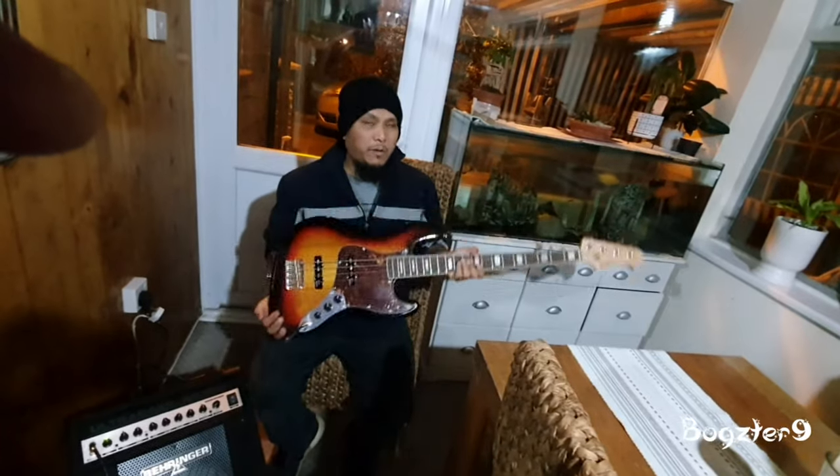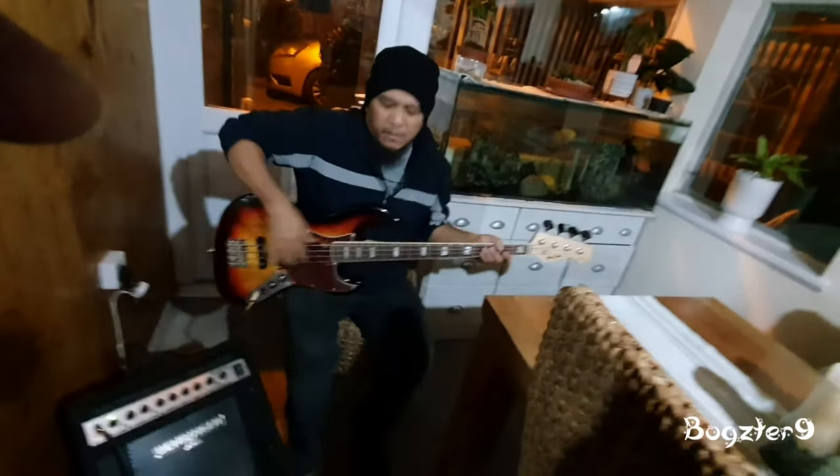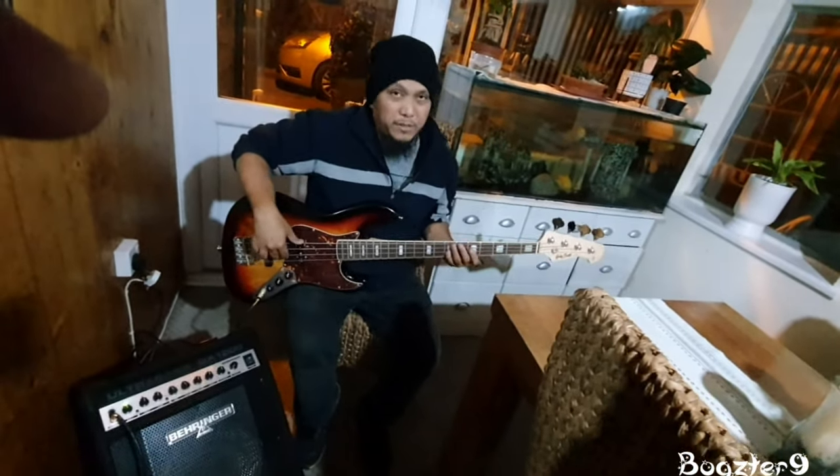Yeah it's really heavy, but if you're sitting down with it, you're not really gonna think about the weight while you're playing.